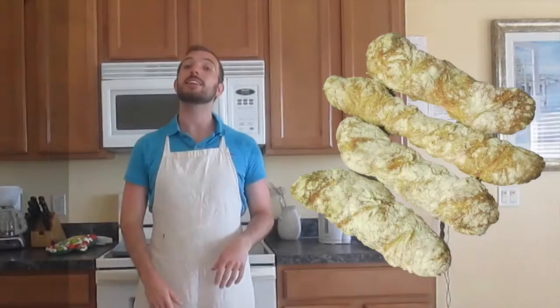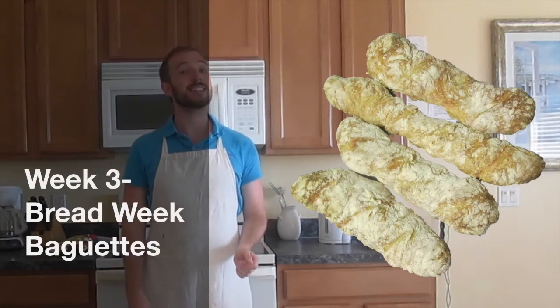Hello and welcome to Colin's Time to Bake, baking with the Bake Off. This week we're making Paul Hollywood's baguettes as they did in the technical challenge for bread week. I'm actually in Florida this week so this kitchen looks a little bit different to what I normally work in, and this means I have a lot less utensils and have to wing it.